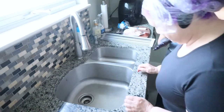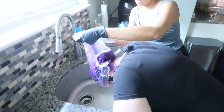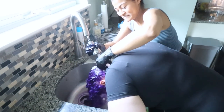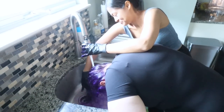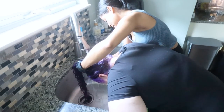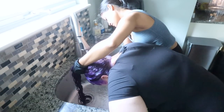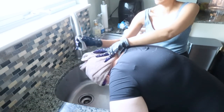Now we're rinsing off the product. Brad Mondo says you should not use shampoo to rinse it out — just pure water. I'm rinsing her hair until I don't see any more color coming out. This step is crucial: to get the best results and make the color last longer, avoid using shampoo for the next 48 hours after coloring. After that time you can shampoo as usual, but for rinsing just use plain water.